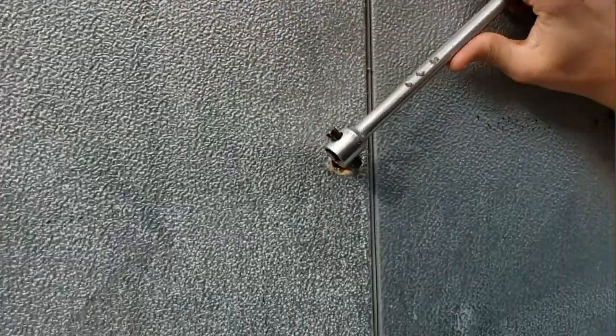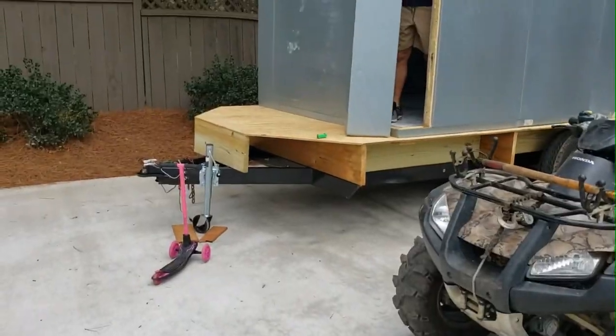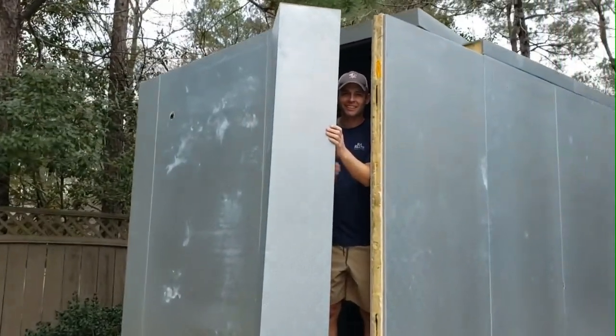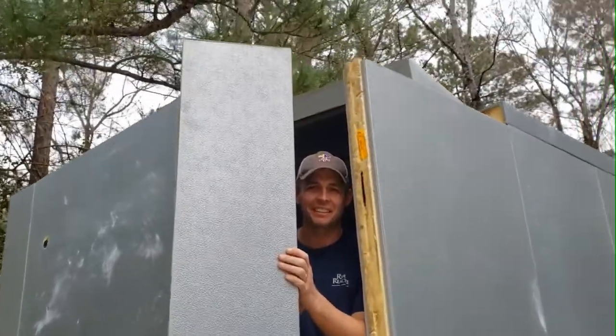When Jeff turns that cam lock and pulls those two panels tight, it gives us a nice airtight seal that we'll need when the cooler's running. This is the last piece right here — getting that last wall piece in.